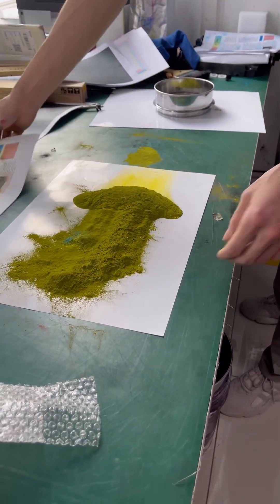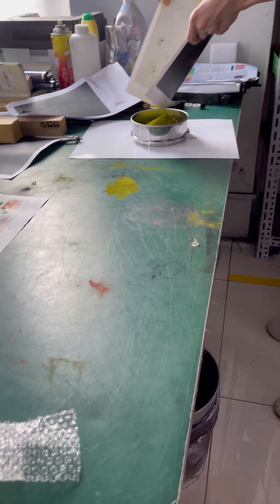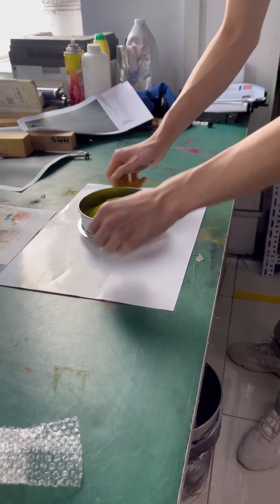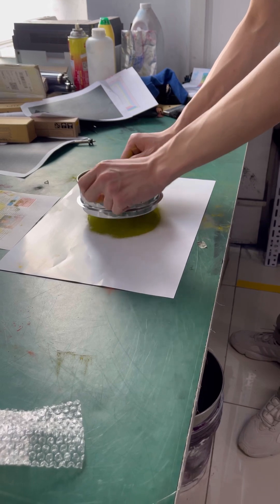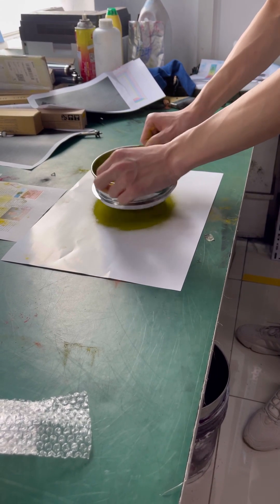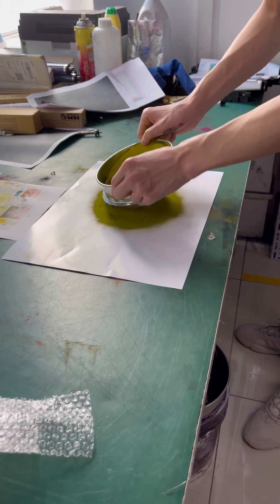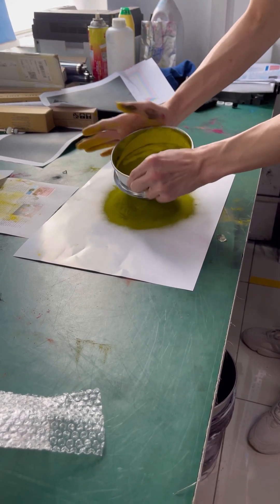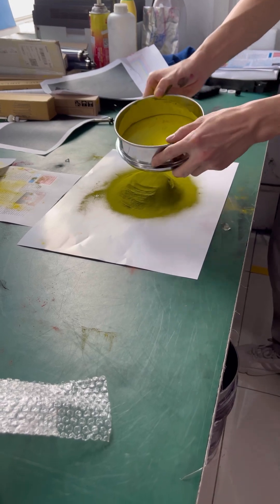This is the sifting process. If you want to know where you can get this sifter or strainer, you can message us and we can guide you on how to get one. You can also use this for toner. Right now we are sifting this to make sure that what comes out is pure and safe to return to the developer unit. In a few seconds you will see the results.